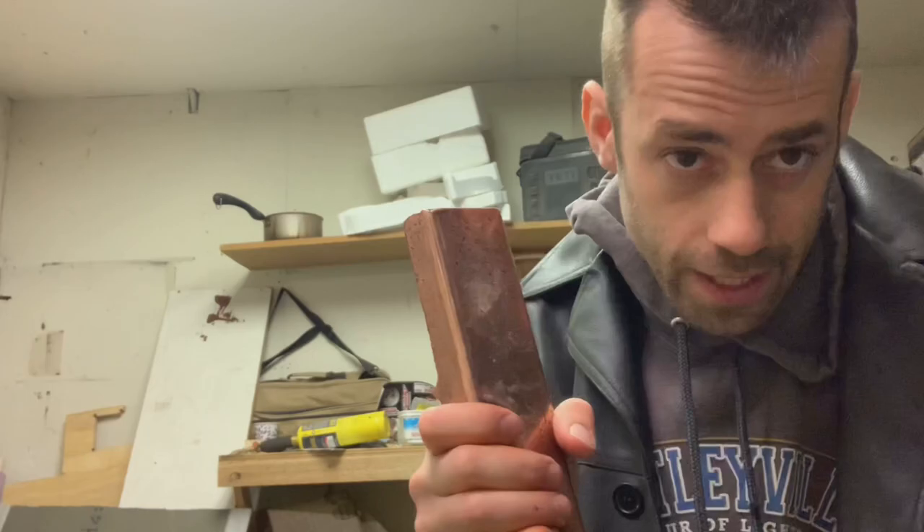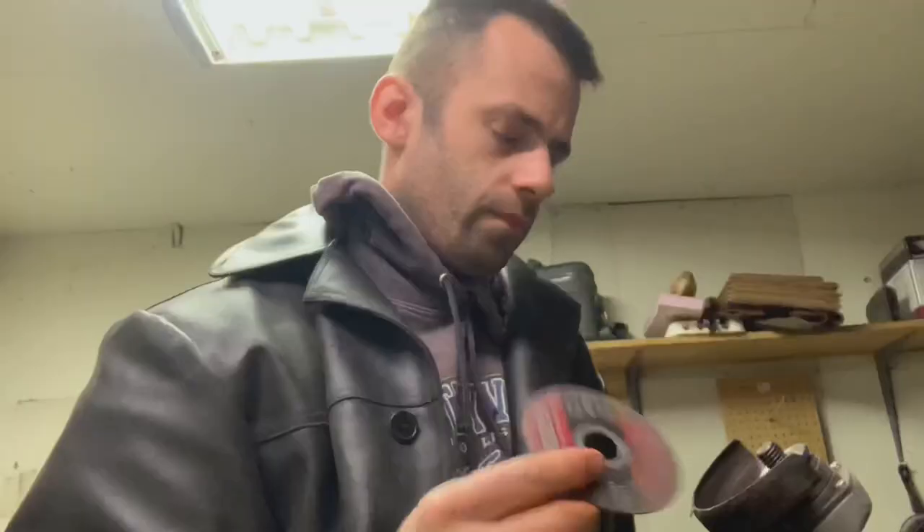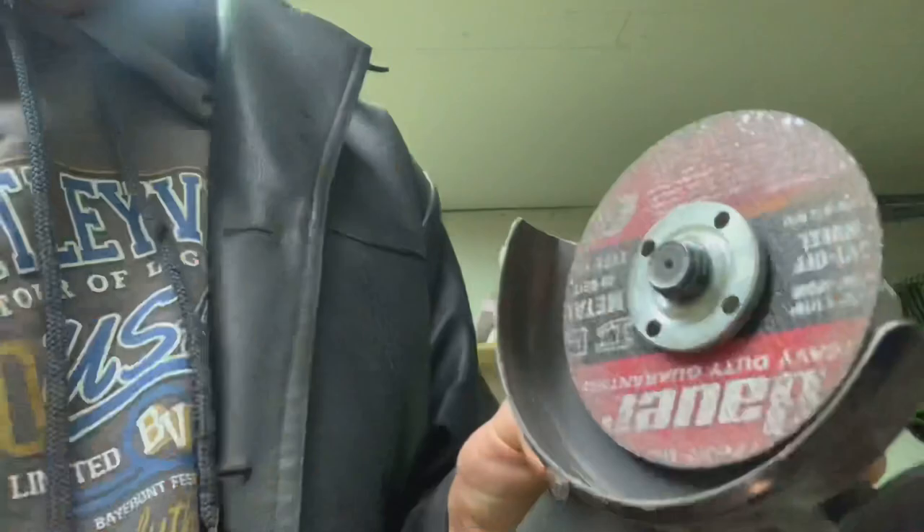The sand mold is ready. Now I just need to find something to melt. Oh look — a five-pound bar of copper. How convenient. I'll use that. Still have to try a diamond wheel sometime.